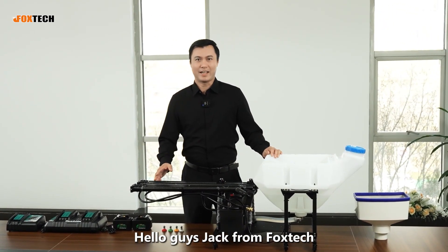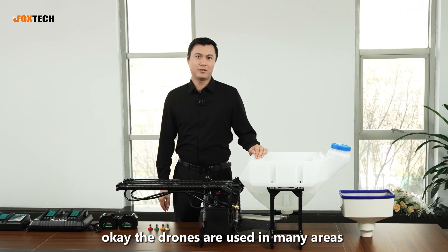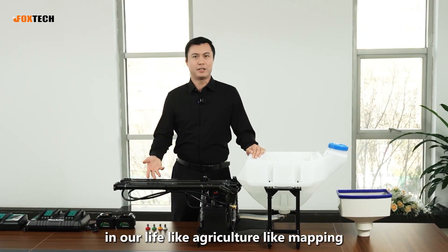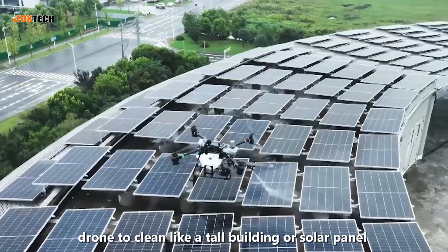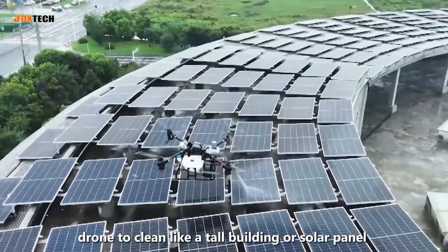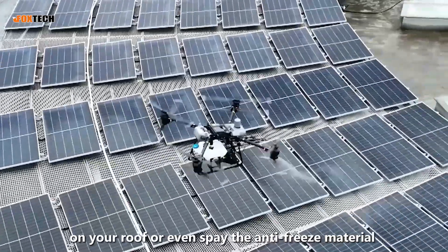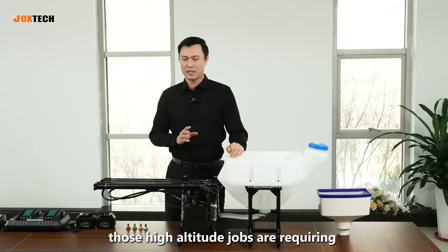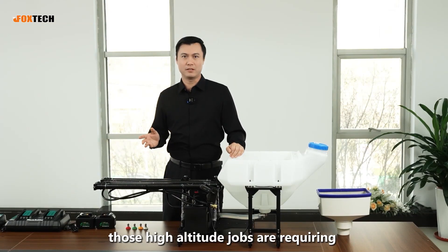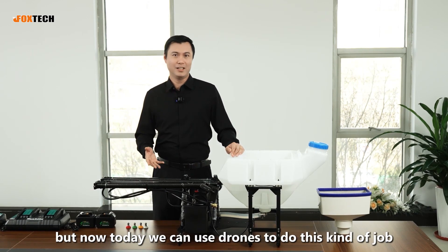Hello guys, Jack from Foxtech. Drones are used in many areas in our life, like agriculture and mapping. But have you ever tried to imagine that we can use a drone to clean a tall building, solar panels on your roof, or even spread antifreeze material to power lines at high altitude? Those high-altitude jobs require very dangerous manpower, or a human being cannot do that. But now we can use drones to do this kind of job.